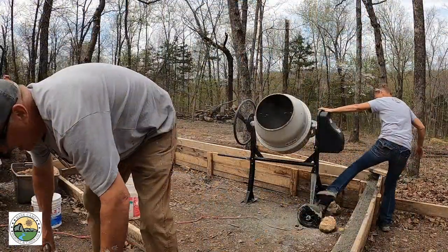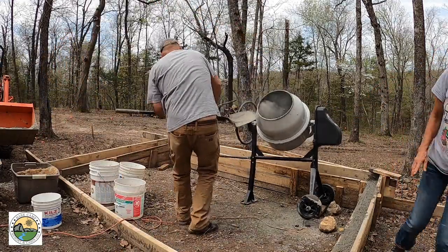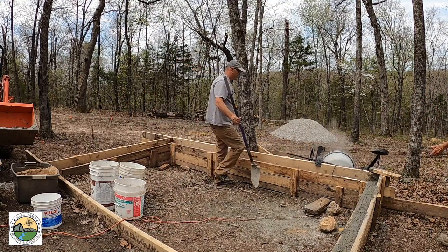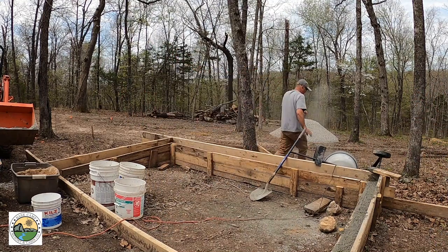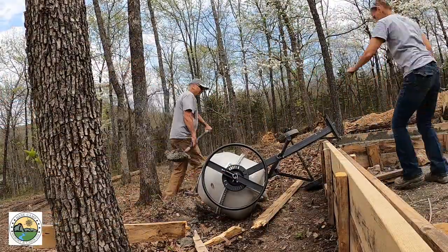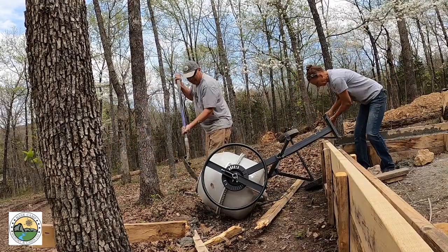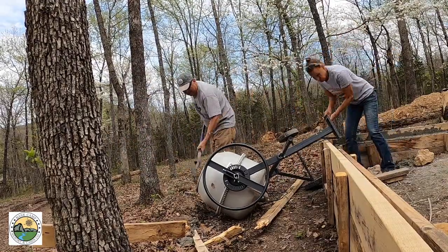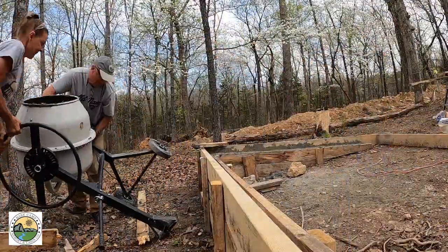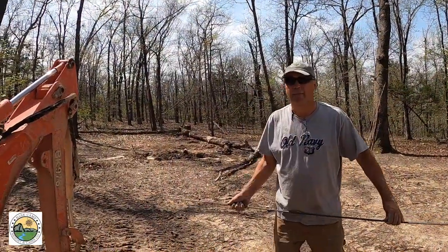We did have an incident with the cement mixer, and after watching the video I believe it was probably my fault. Okay, so this is my impromptu rebar bender.